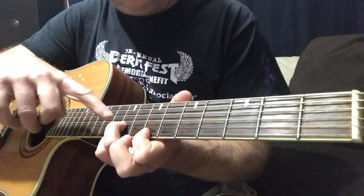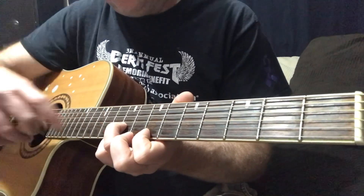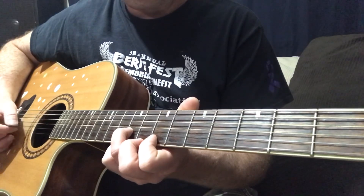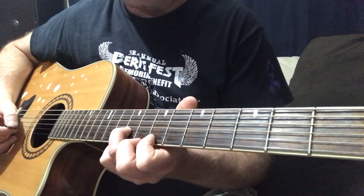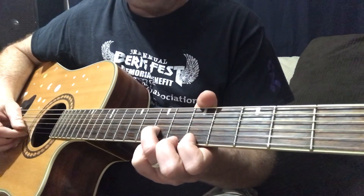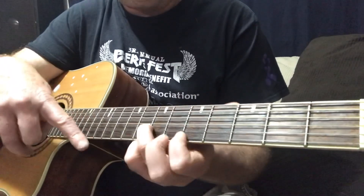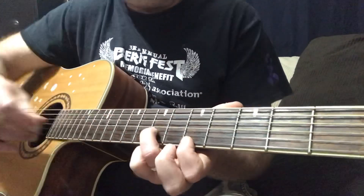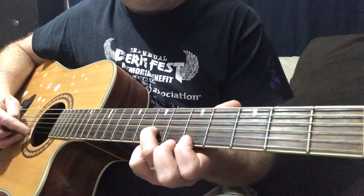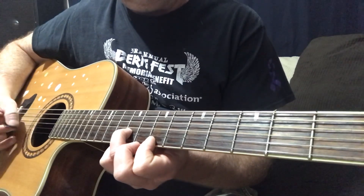So it's going to be 7 and 7 on the E, and 9 on the second string. It's going to be on the second string first — so second, first, second. Now we're going to slide down to 5, 7, keeping the same position. Then this time it's going to go: one, two, one — those are the strings — so two, one, two, one, two.